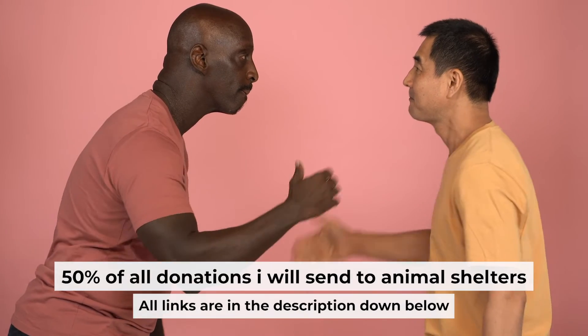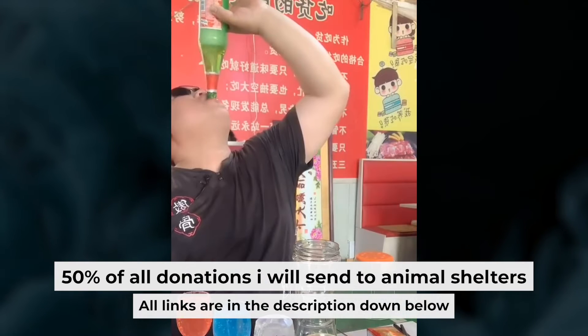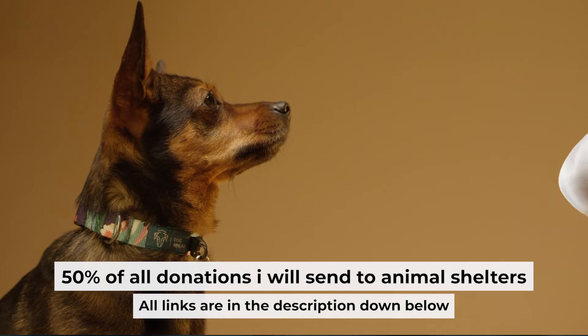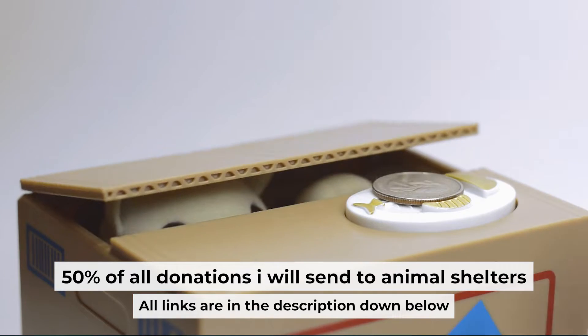Before I start, I want to remind you that if my video helps you, you can buy me a coffee. Half of all coffees I send to animal shelters. All details are in the description down below.